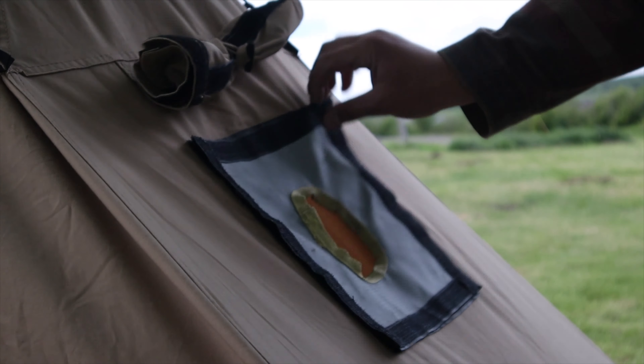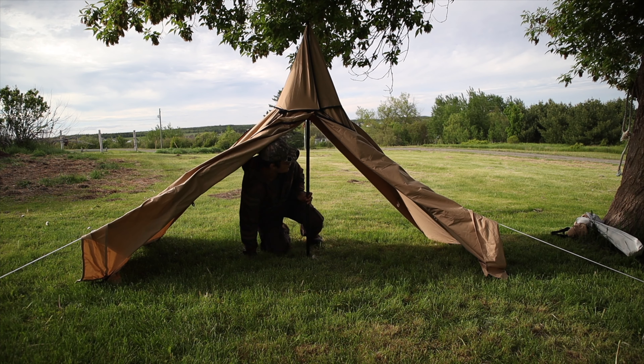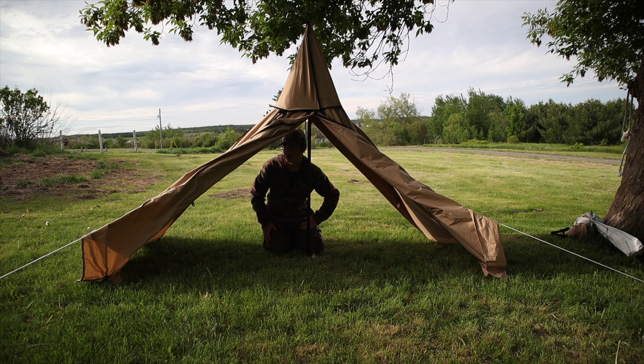I normally have the door open like this. Both this point and this point are staked out — one with a smaller stake, one with a bigger stake. You can also unstake this and have a huge opening. On the other side you can do the exact same thing. If it's just daytime and you're not worried about heat loss, you can have both sides open and get a huge view — which is pretty cool.